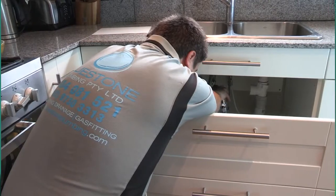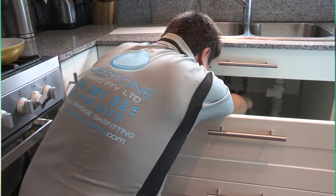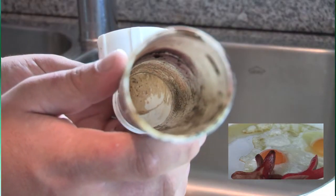By following these simple tips we can save you time and money. Thank you for watching the maintenance section of How To DIY TV. I'm Anthony from Bluestone Plumbing. Bye for now.